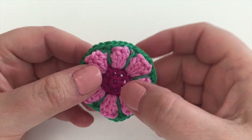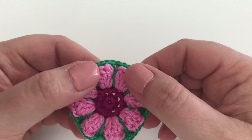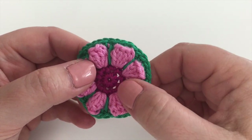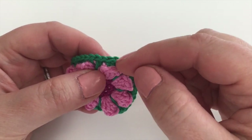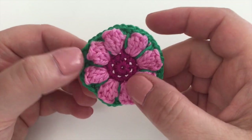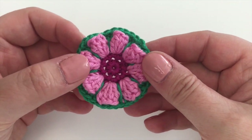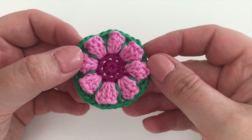There are a couple of techniques we haven't discussed yet: working down into a previous row, increases happening in the top of the popcorn stitch, and we're going to close with the needle join technique which we've already talked about, so we'll cover that off again quickly.